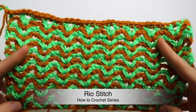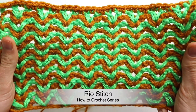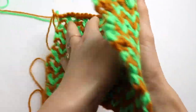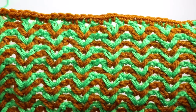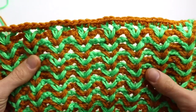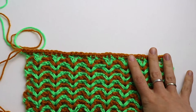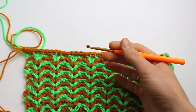Welcome back to Crazy Hands Knitting and Crocheting channel. Today we are going to crochet a gorgeous, beautiful stitch. It's reversible and I like it so much. You can use this stitch as a cover, pillow cover, cup cozy, dish towel, and many other things.